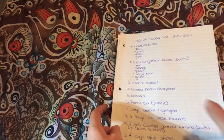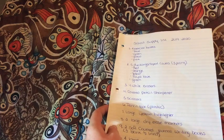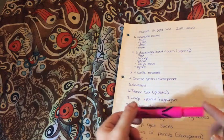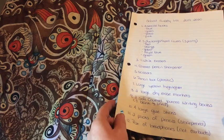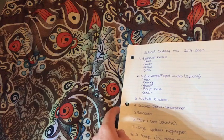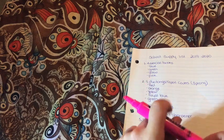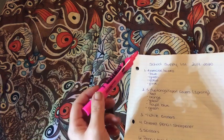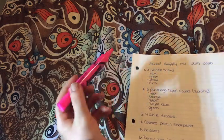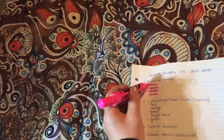What we're going to do is go down through the list, take a look at the things that I have already, and then we will highlight the things that I still need to pick up. The first thing on the list are exercise books, which I don't have yet. They are asking for a four-pack of 32-page exercise books, so I'm going to go ahead and highlight this.